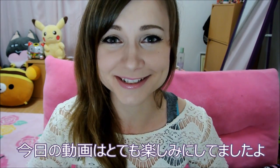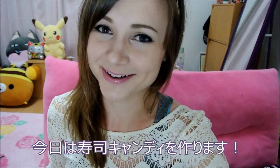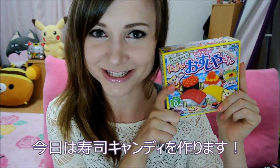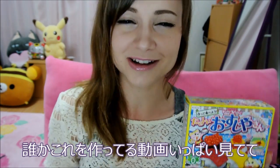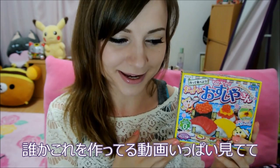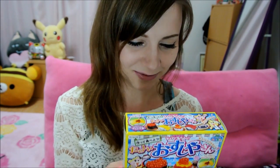Hey guys! I have been looking forward to making this video all week, you have no idea. Today we are going to be making — Poppin' Cookin' Sushi-asan Sushi Candy Set. I've watched like a zillion videos of people making these on YouTube, and I've always wanted to do it myself, so that's what we're going to do today, and I can't wait!